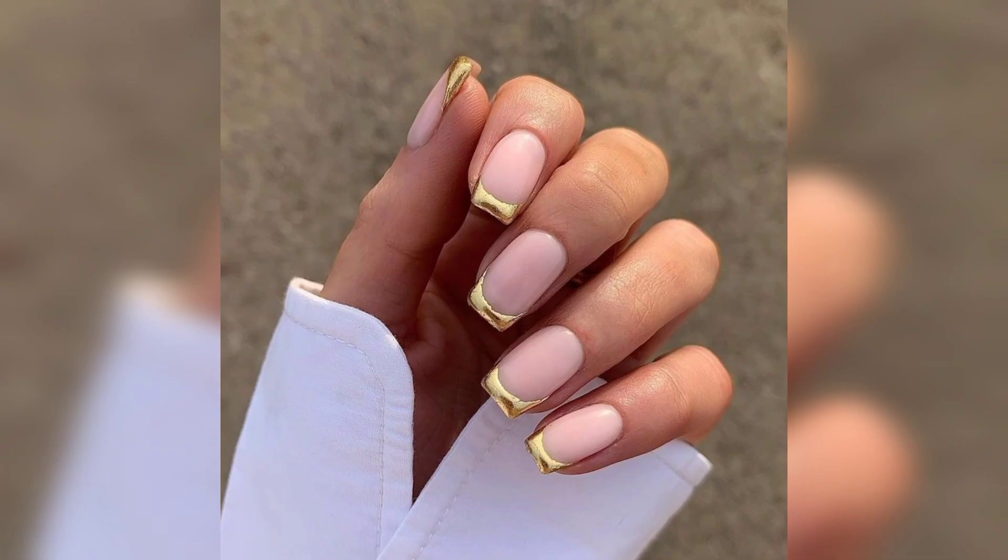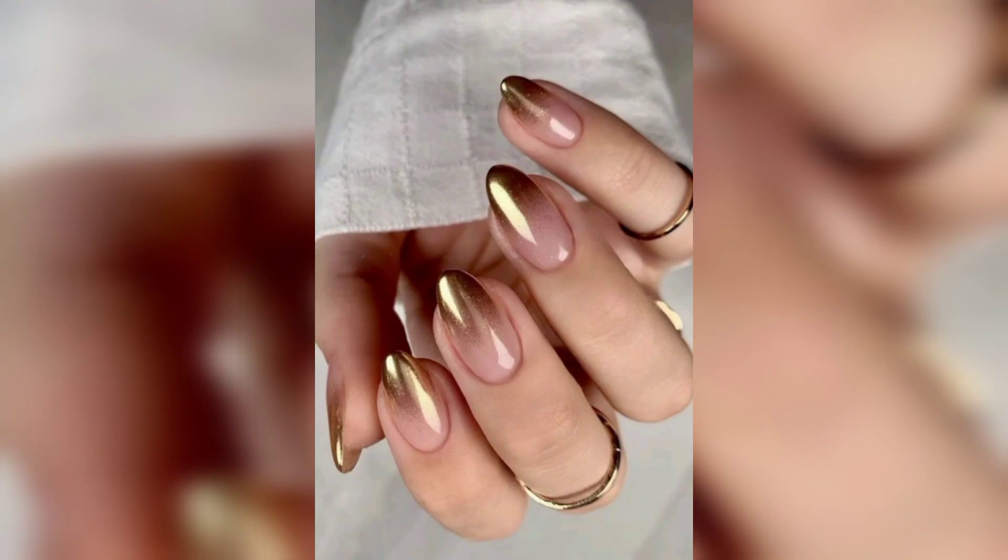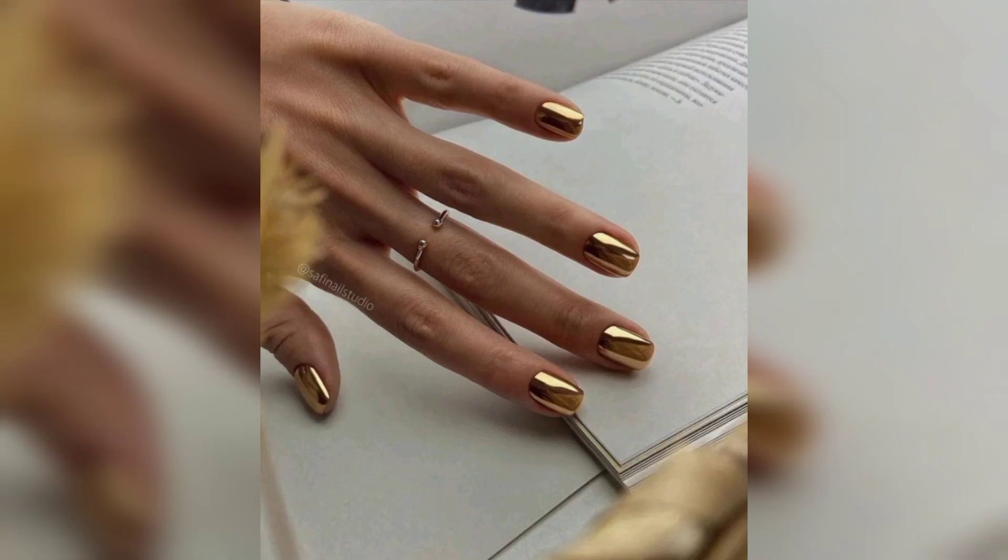Viewers, if you are looking for an understated way to try gold nails, start simple with a French tip. To easily get the look at home, use French manicure stickers to section off your tips, then fill them in with your favorite gold polish. It's a fun twist on the classic that's easy to achieve on your own.